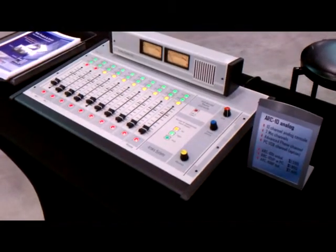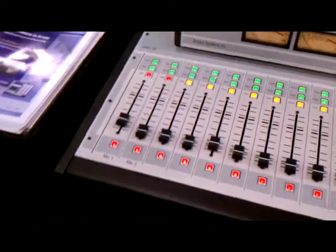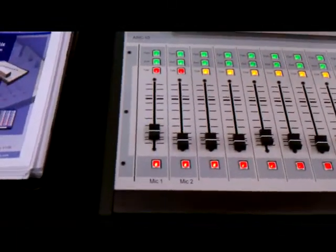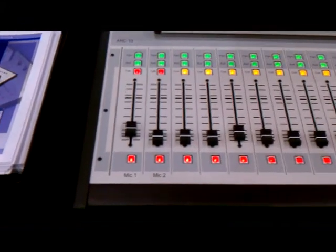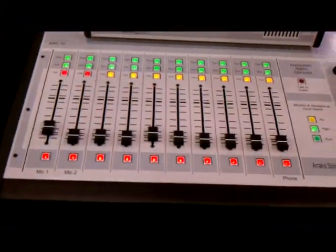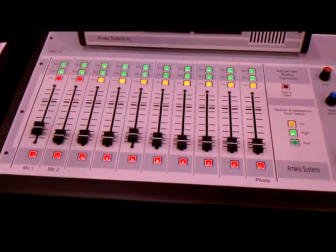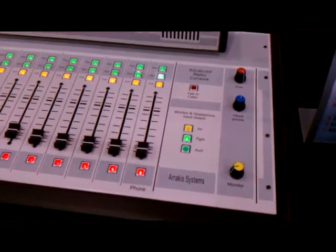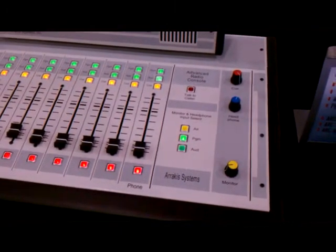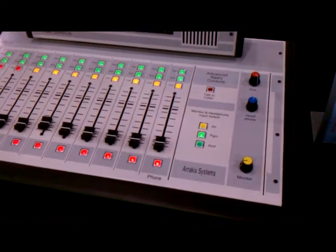It includes two output buses and has 10 inputs. The first two are mic channel inputs with the optional 48 volt phantom power. It includes seven stereo line channels and depending on the configuration you can have balanced or unbalanced. Channel 9 has the ability to have the option of the USB connection to connect to any PC or Macintosh, which is included in the UP model as well as the BP model.